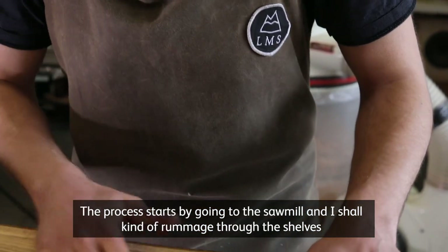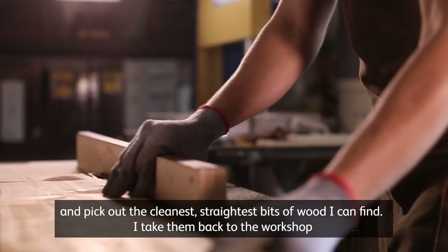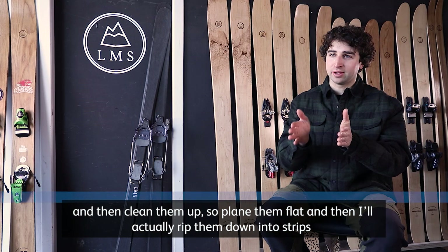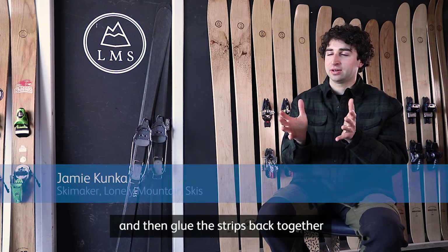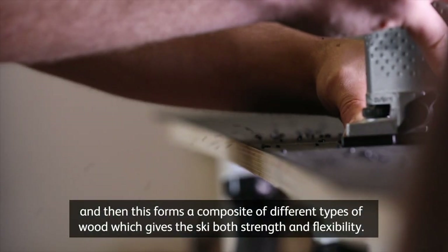The process starts by going to the sawmill and rummaging through the shelves to pick out the cleanest, straightest bits of wood. I take them back to the workshop, clean them up, plane them flat, rip them down into strips, and then glue the strips back together. This forms a composite of different types of wood which gives the ski both strength and flexibility.